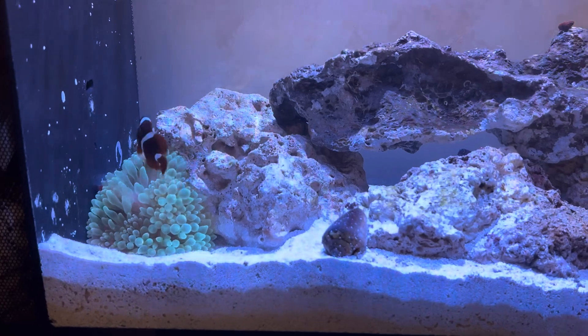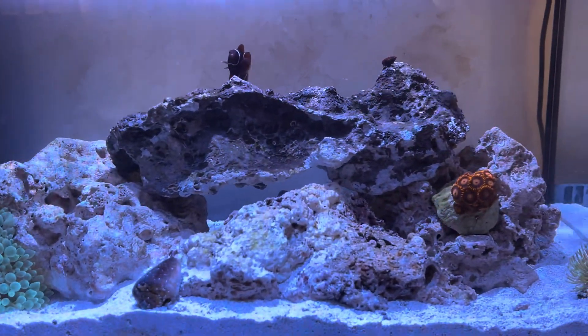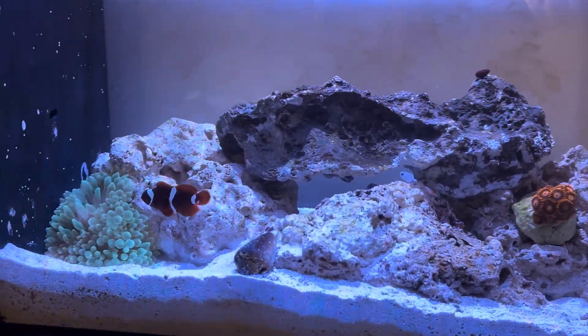I'm loving that anemone. When the blues come on in the evening, that blue and green is super bright neon. And I got the anemone at Petco for like $40.